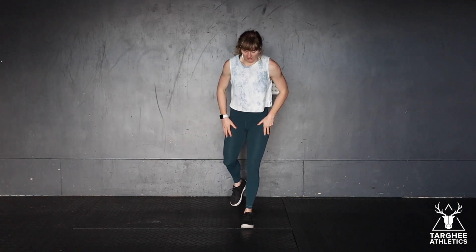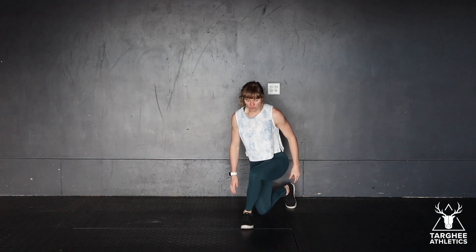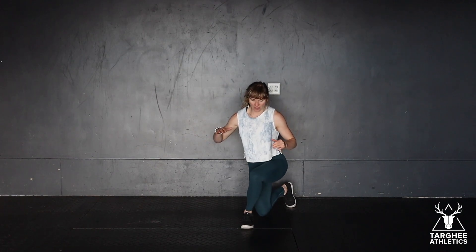You're going to be lunging back at an angle, going across the plane of your front foot, dropping that back knee to the floor. So I'm crossing the plane and dropping down.